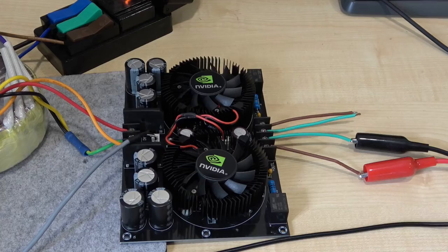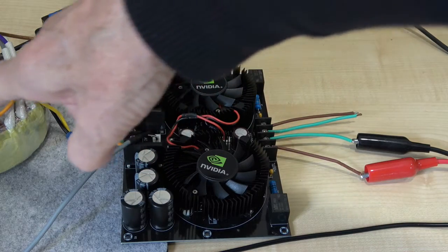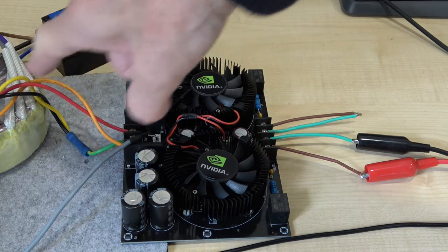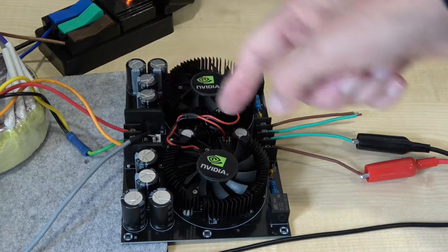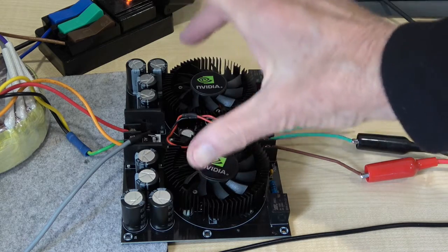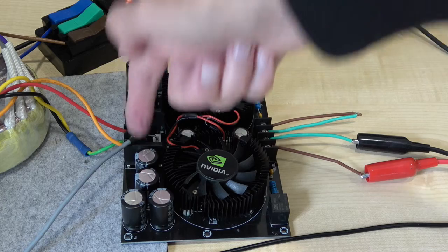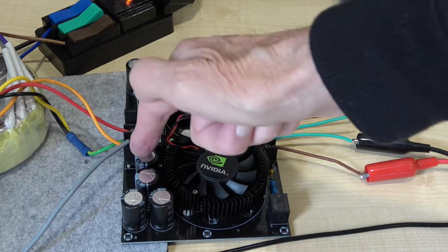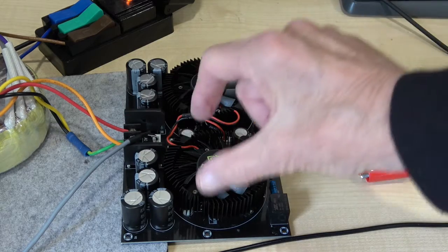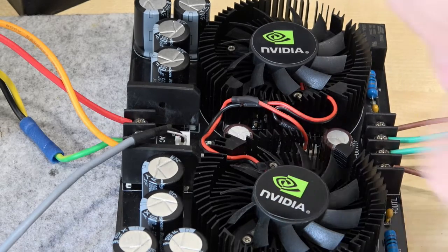Because the power output will be totally dependent on the transformer you use, the higher the wattage rating, the lower the voltage drop will be. So the fact that we're just testing one amplifier has no reflection on the module as such - treat it as two completely separate amplifiers, each with its own bridge rectifier and its own smoothing. It is literally two mono amplifiers.